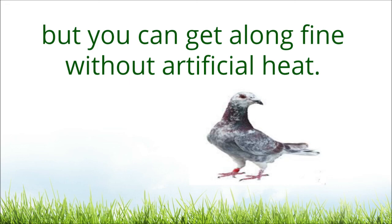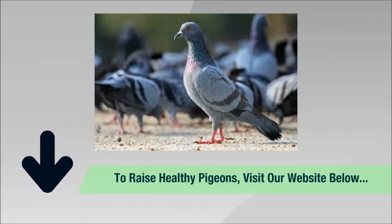You can get along fine without artificial heat. To raise pigeons for meat, visit the website in the description box below for more guidelines.